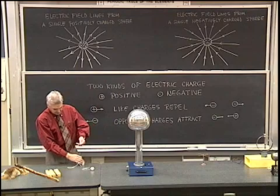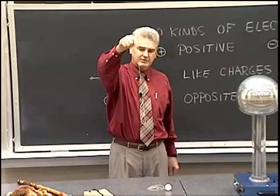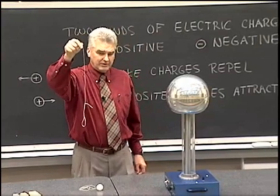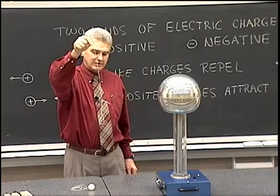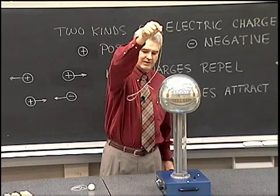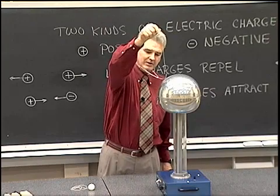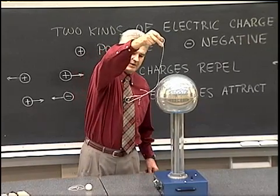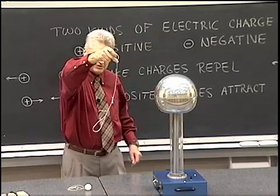If I take a neutral object, like that end of the string, assuming that's uncharged, let's see what happens. We know that an uncharged object can be attracted to a charged object by redistribution of the electrons on the uncharged object, and we see indeed that it is attracted — until the electrons jump over onto the string and then it becomes negatively charged and it becomes very fickle. It's first attracted and then repelled.